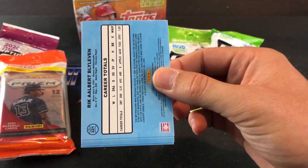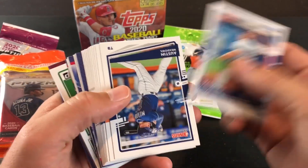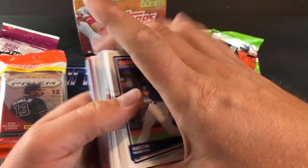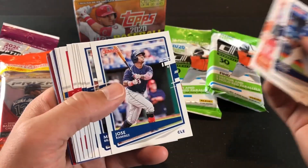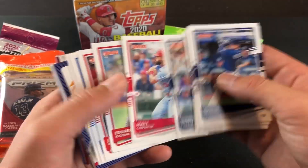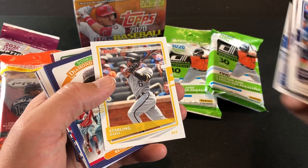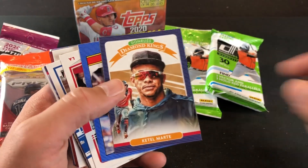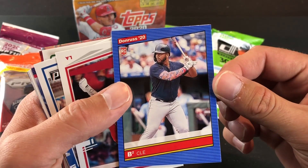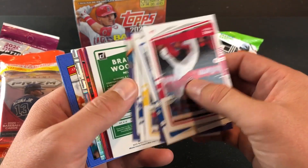I am definitely liking the 2020 Donruss design. I've been a big fan of these and I've been buying a lot of them lately, so I cannot pass on the $5 Fat Packs. I've had some pretty good pulls out of other ones, so I love the Rated Rookie Cards. I was hoping to find maybe a Luis Robert Parallel in one of these packs.